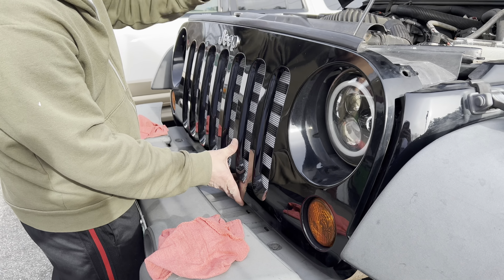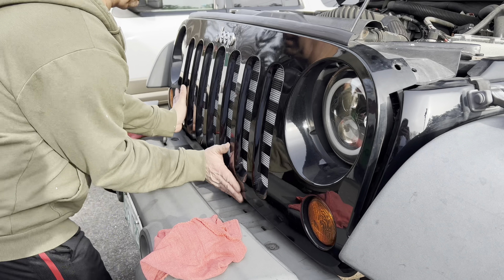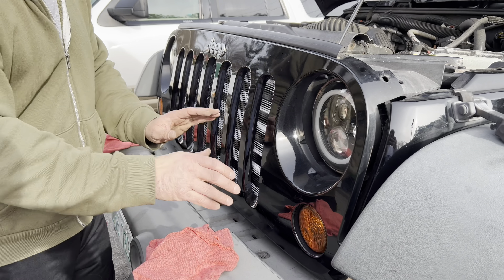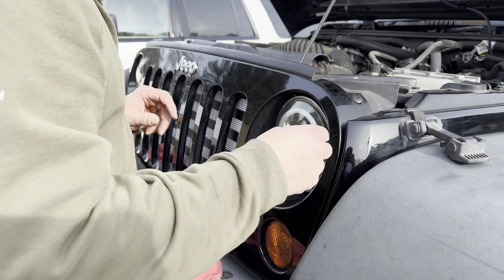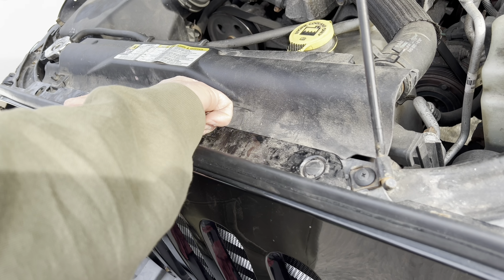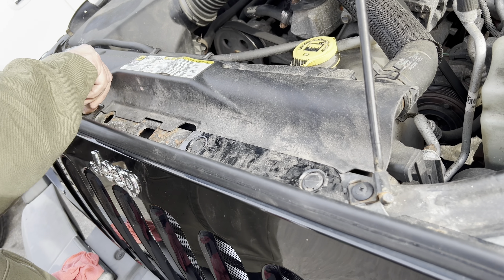To take the grill out, you want to remove these six push pins. There's one here, two, three, four, five, and then there's a sixth one right over here. You can use a flat head screwdriver to do that — just want to take them right out. Be careful with them and put them somewhere they're not going to get lost.